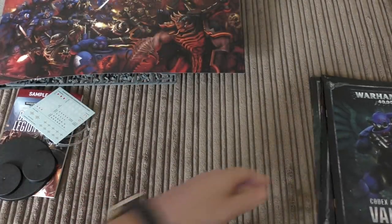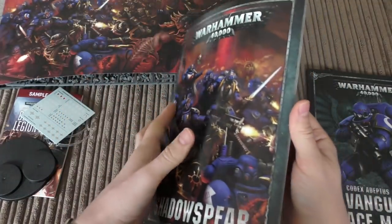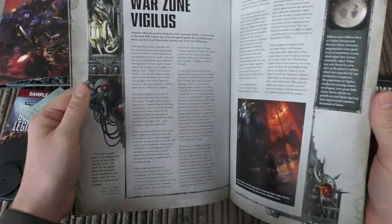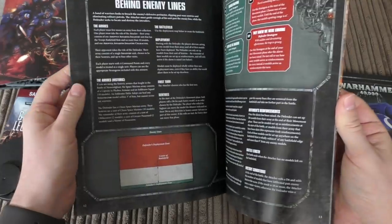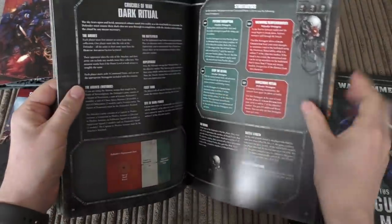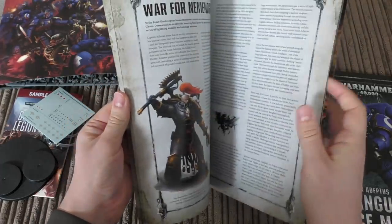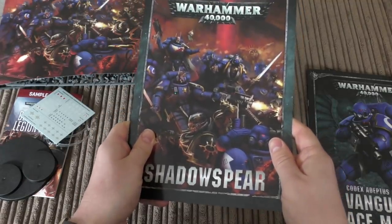The Shadow Spear book is 24 pages - they were 24 pages in Tooth and Claw and Wake the Dead too. You get some lovely pictures and artwork, war zone Vigilus background, game rules and missions. There are quite a few missions in there. Would it be nice to have more backstory? I feel like that's lacking a little bit - it's only about six pages or so of narrative. They want to keep the majority of the content back for Vigilus 2.